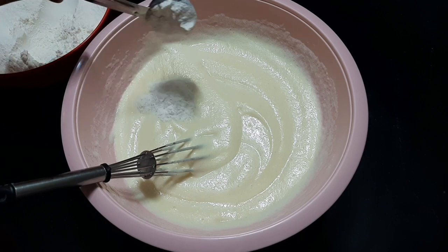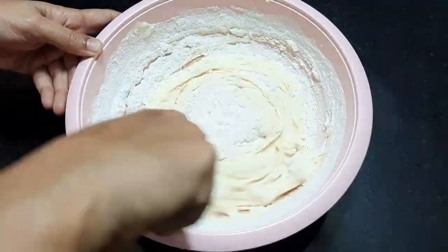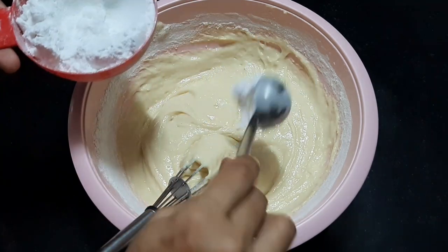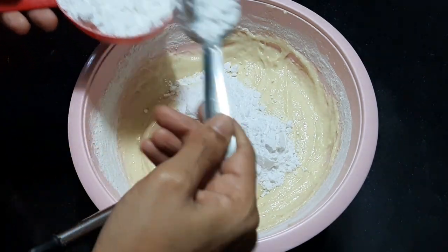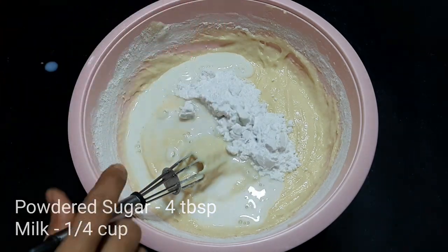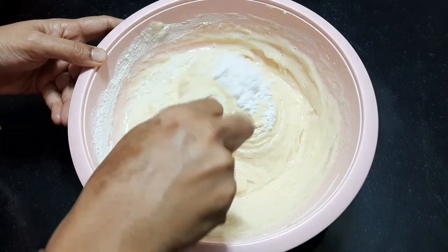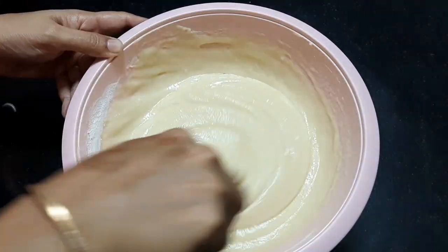Now we mix the ingredients together. Mix the baking powder in and fold it in a little bit. I will mix it in 3–4 tbsp at a time. The batter is thick. Mix it in a little bit, then mix the ingredients together.